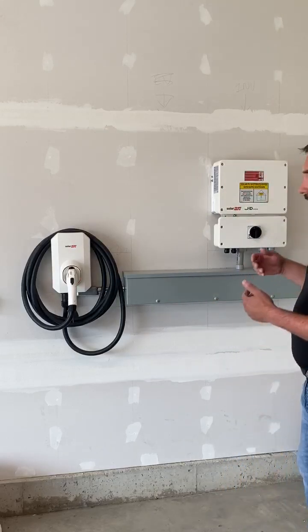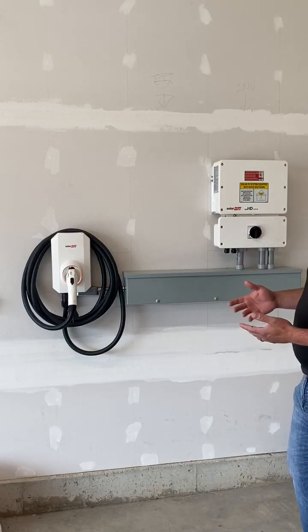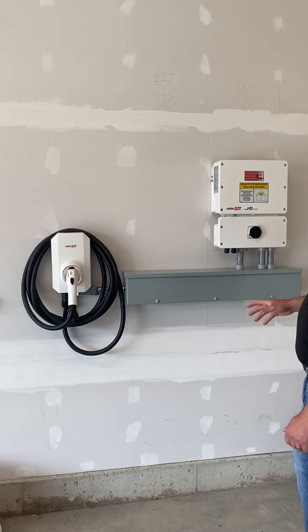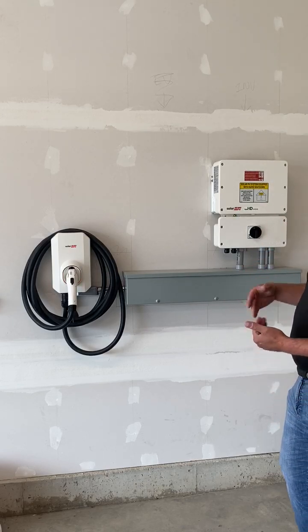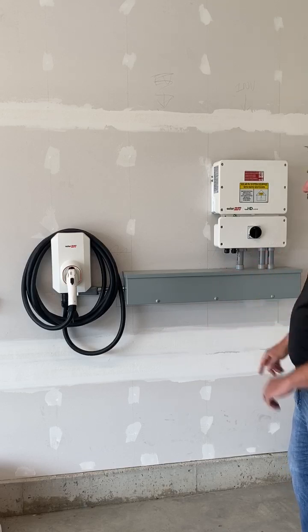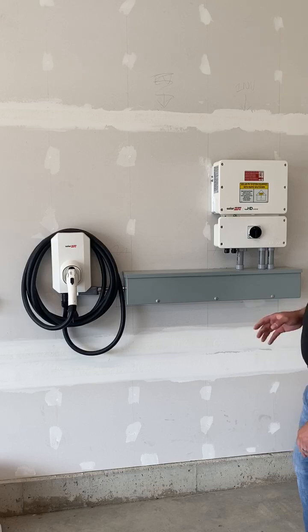When you think about an EV charger, it's a load — it's a pull. The solar inverter is the exact opposite; it's a push. Because you have a pull and a push on the same connection, that works.